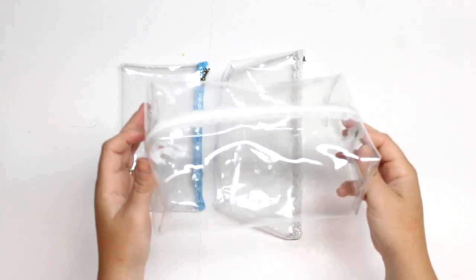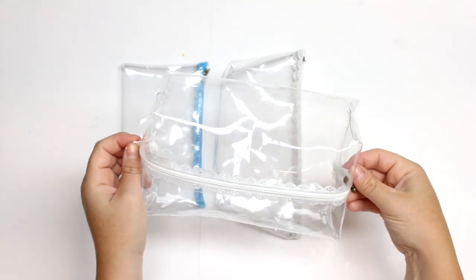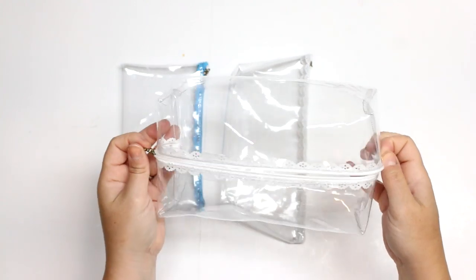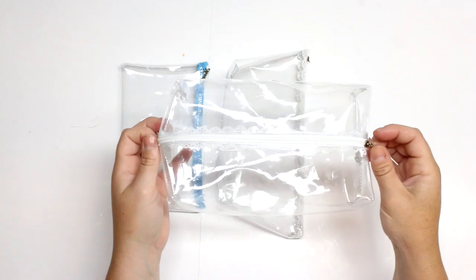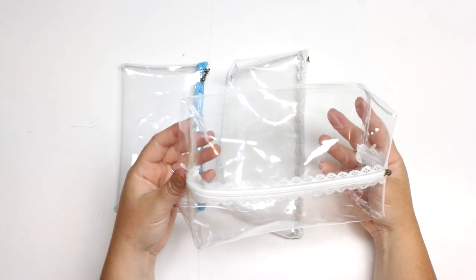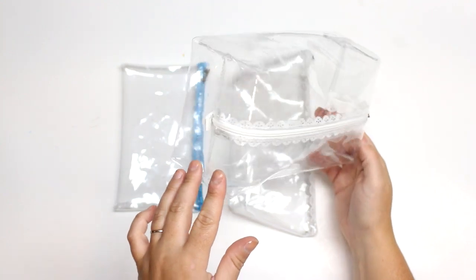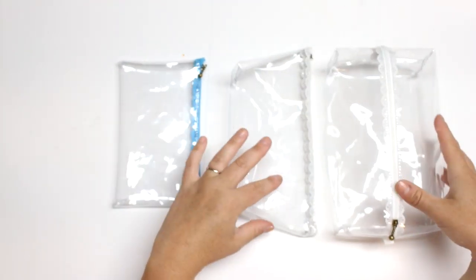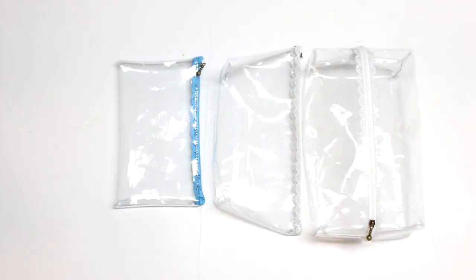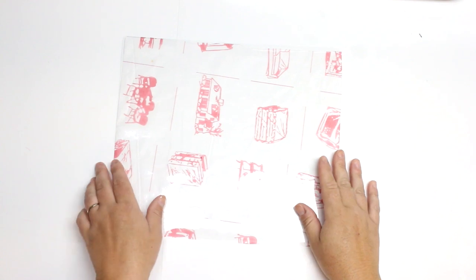If you're interested in learning how to make these, I will have the measurements for each of these pouches over at the blog post which will be linked below, as well as links for the materials I use and where to get these super cute lace zippers. Don't forget to hit that subscribe button and that notification bell so you can be alerted of new and future tutorials, and smash that like button. Okay, so let's get started.